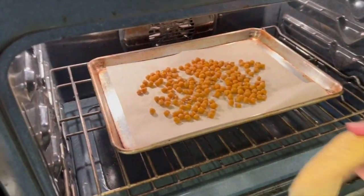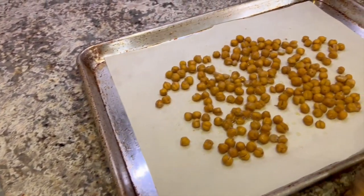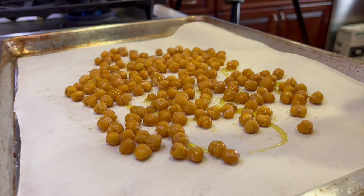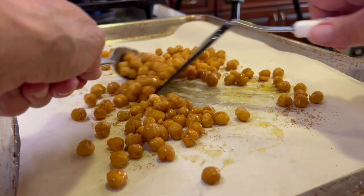Here are the garbanzo bean croutons after about 35 minutes. They have a little bit of crunch on the outside and are nice and tender on the inside. Once you take these out of the oven, season them with a little more olive oil and a sprinkle of ground cumin. Give them another toss and let them cool off.